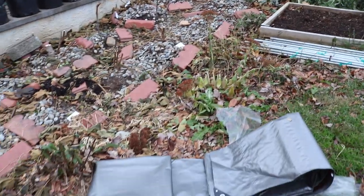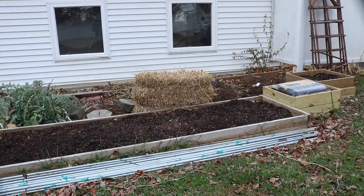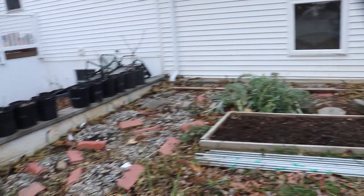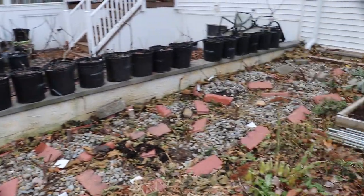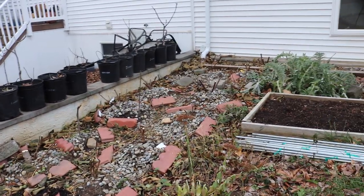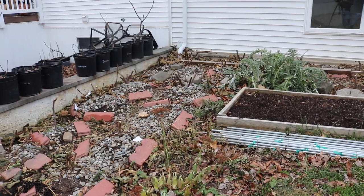You can see down here I've got the tarp that I'm going to be using, and we're also going to cover it with some straw on top of the tarp. Before we put the tarp down we'll do some vole protection. We'll show you guys that whole process as I do it. We're still a couple weeks away from covering these for the wintertime.